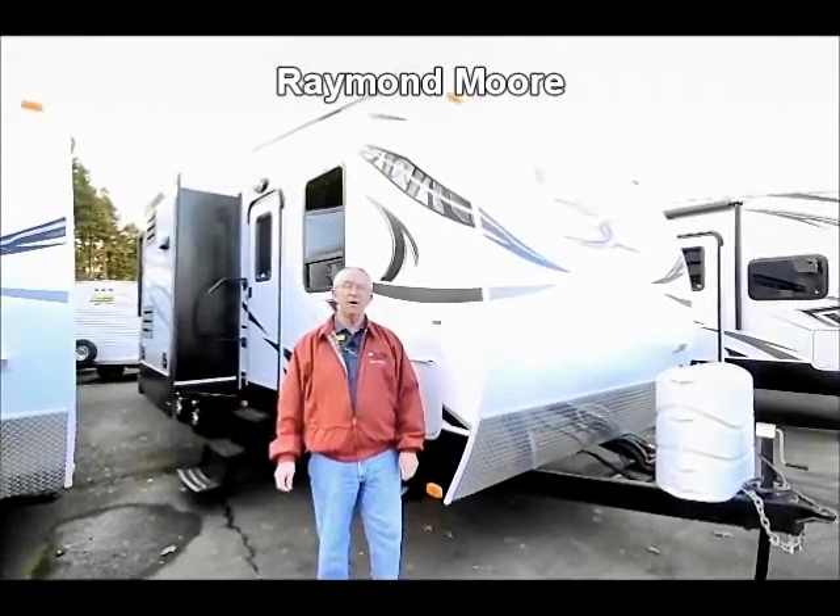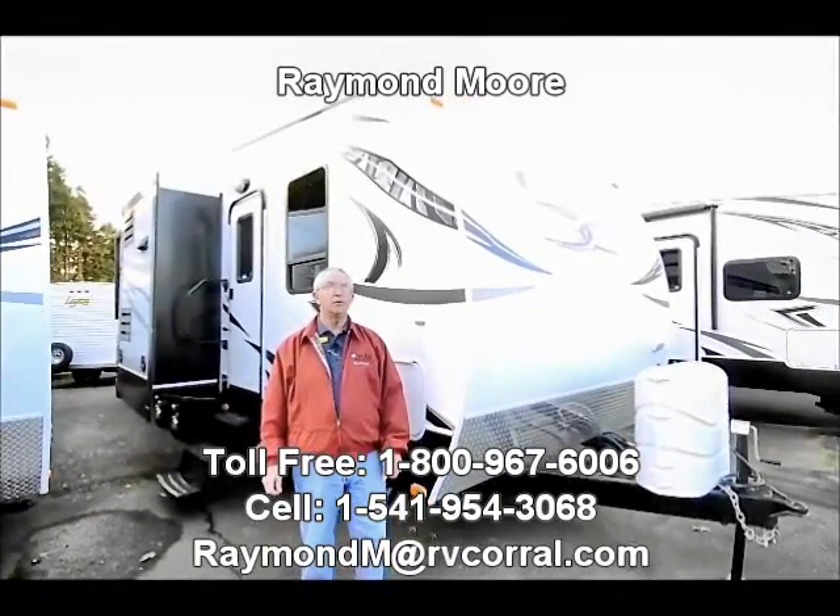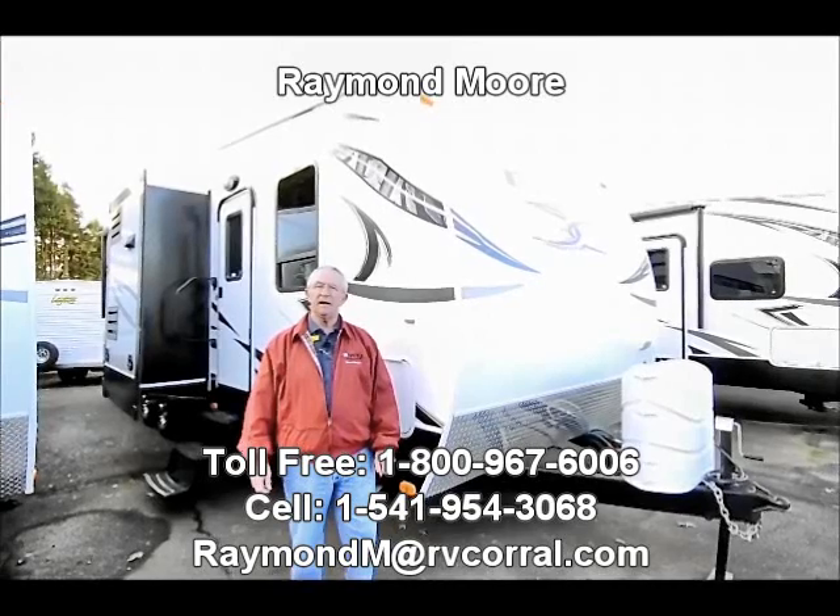Good day folks. My name is Raymond Moore and I'm here with the RV Corral in beautiful sunny Eugene, Oregon, where you can't beat a day like today.